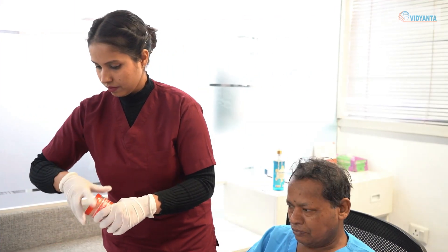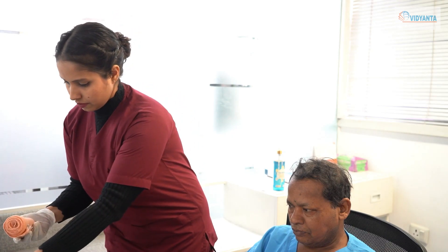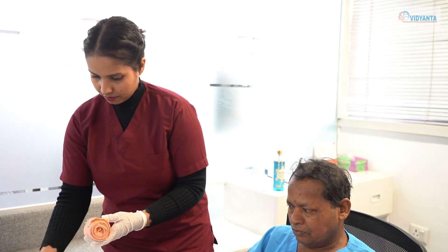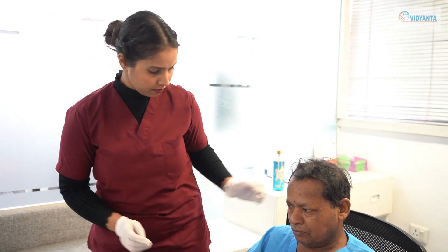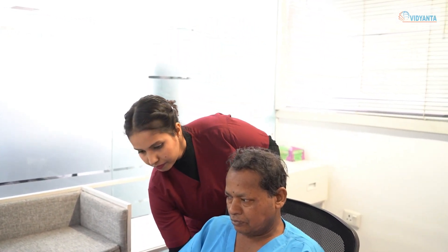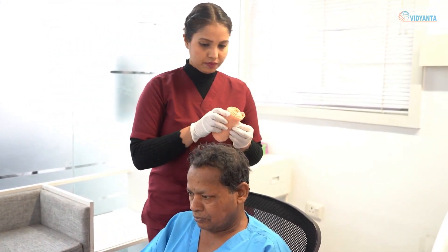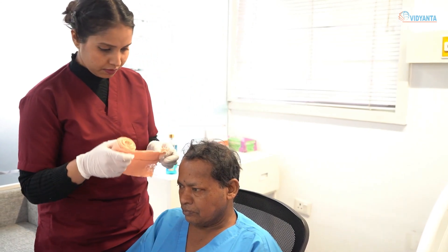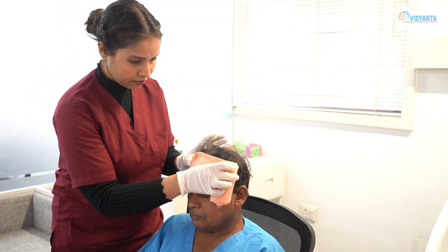Use a bandage of proper size and material. Position the patient to sit on the chair and stand behind the patient. Provide privacy if required. Support the injured area while bandaging.